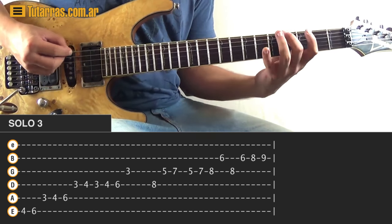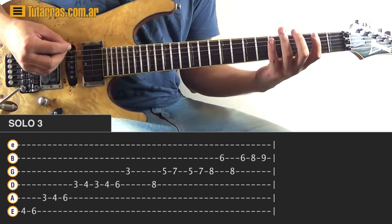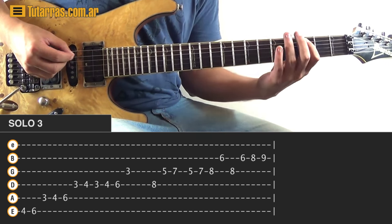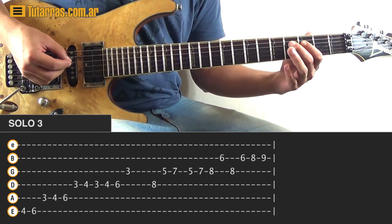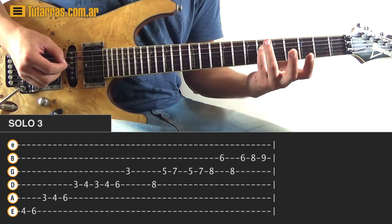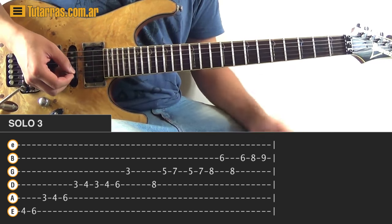Next movement — go to the E string and strike four, six of the E string, then go to three of the A string, four and six. Then go to the D string and strike three, four, back to three, four, then six, and finish on the three of the G string.